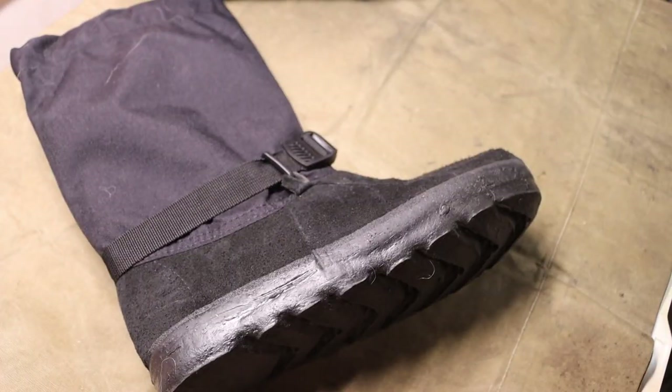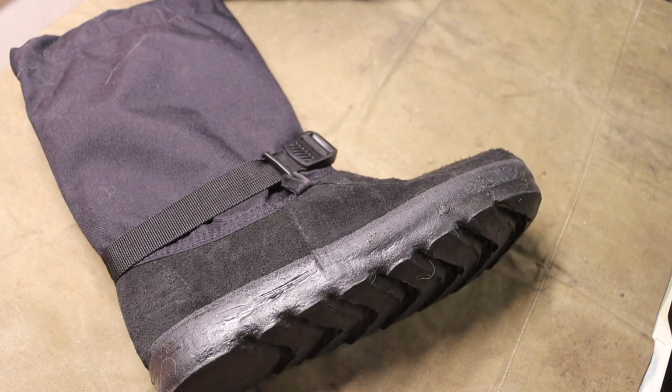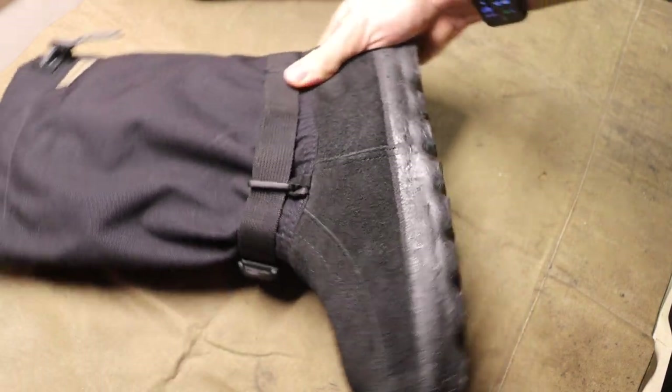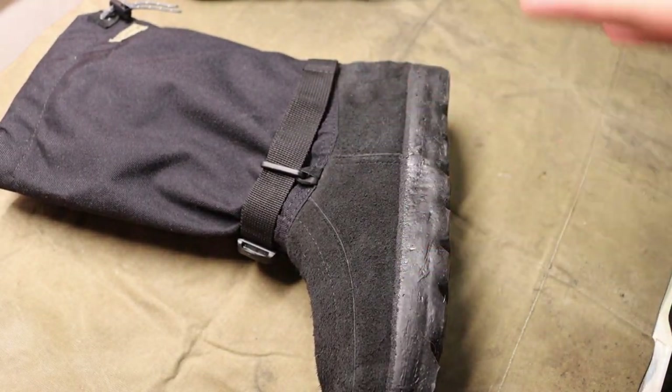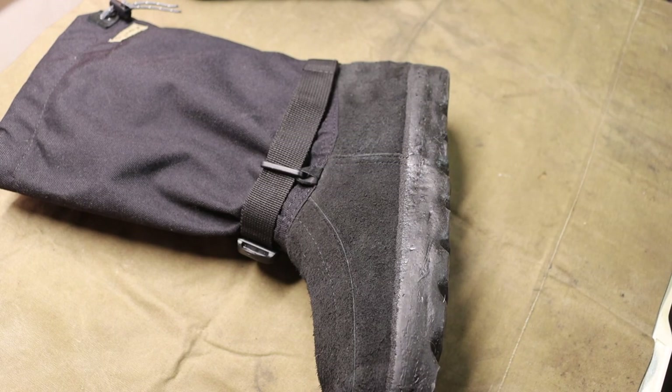The next one — and I will have a video covering these in more depth — are Steger mukluks. These are pretty new to me, but I have been running them outdoors and I know a lot of people that also run them outdoors. Whether it's the Yukons or the Arctics, these being particularly the Yukons, these are some of the best mukluks you can get out there and some of the best winter shoes made.